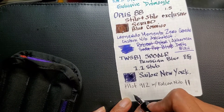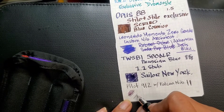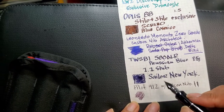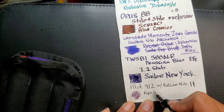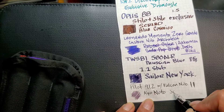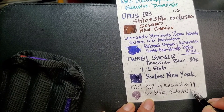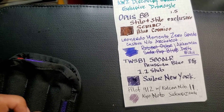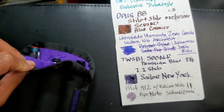The ink in this one is Kyoto Sakurasami — I'm spelling this wrong, sorry, I'm horrible at spelling. But that's the ink in my Pilot 912.